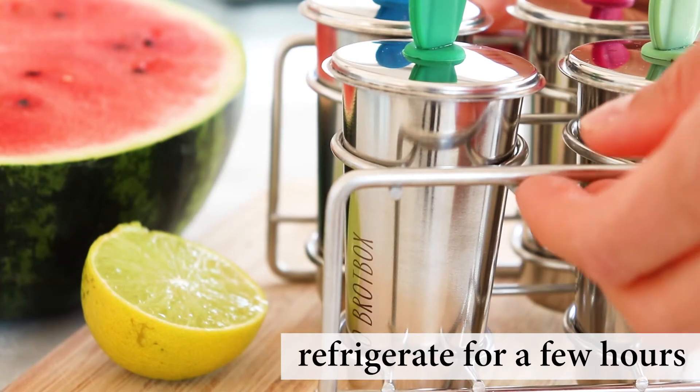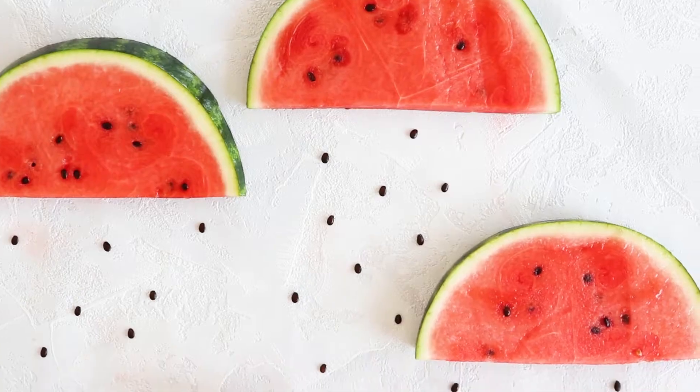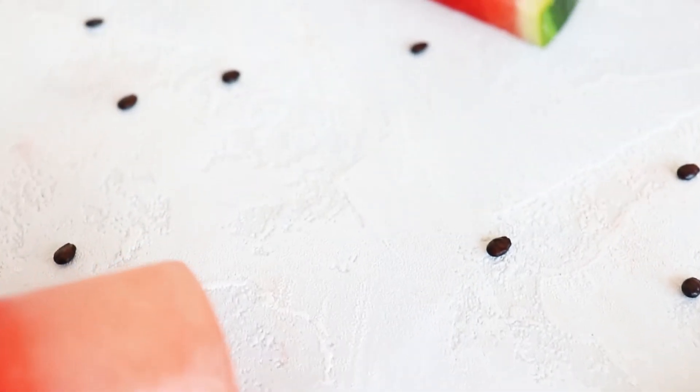Leave them in the freezer for a few hours and enjoy. As with all popsicles, you can pour some water over the frozen mold to make sure the popsicle comes out quickly, or just let it warm up at room temperature for a few minutes before eating.